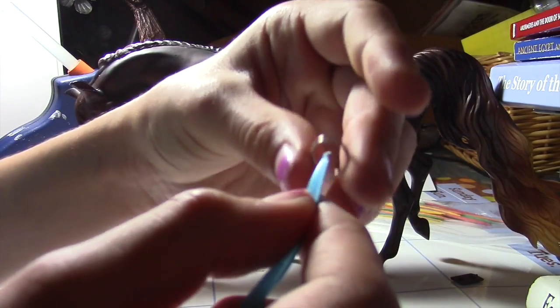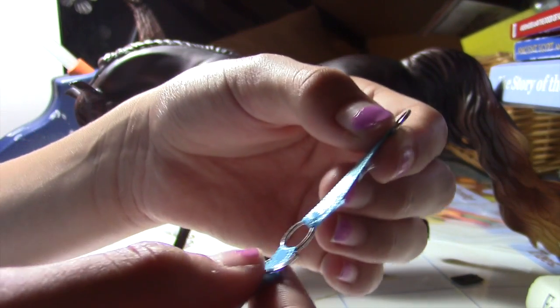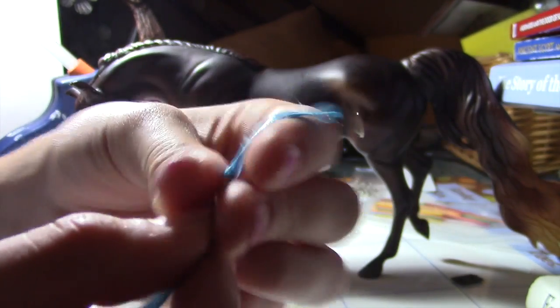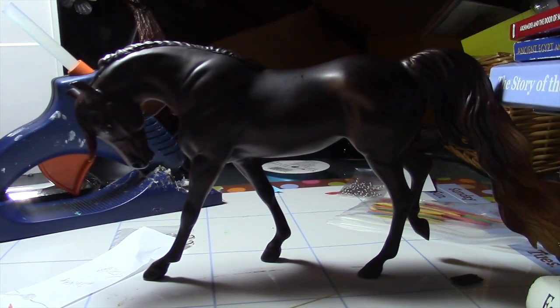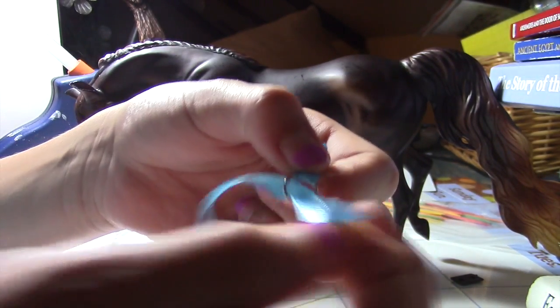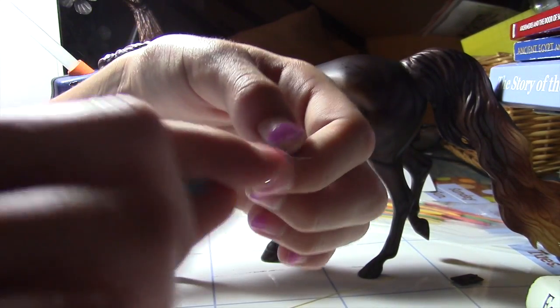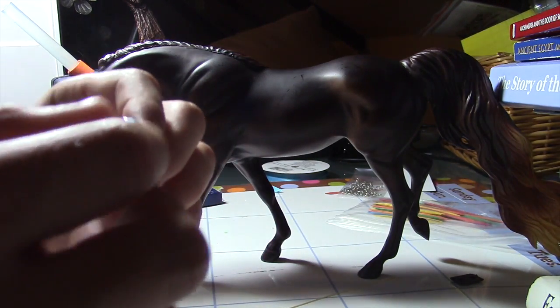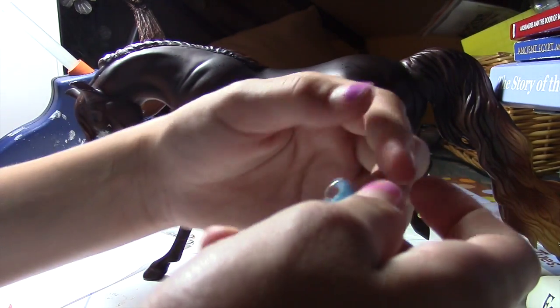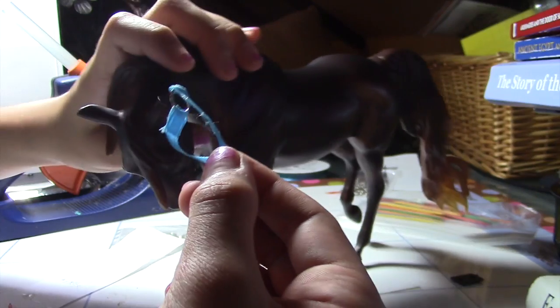Next you're going to take another ring and slide it down, just like this. Then you're going to take the end of your string and poke it through the other end. Try to make it straight — and as you can see it makes a little hole. Then I'm going to take Music Maid — sorry Music Maid, I'm going to have to lay you down.